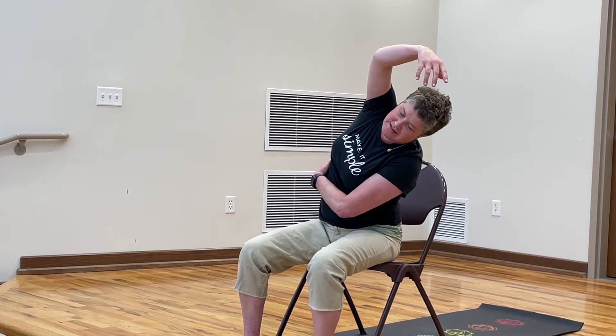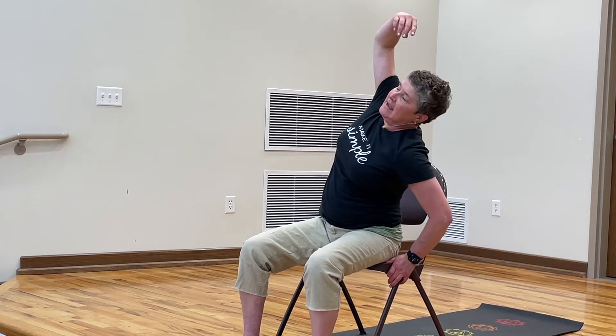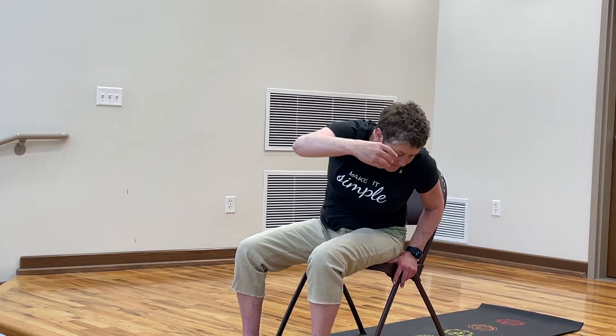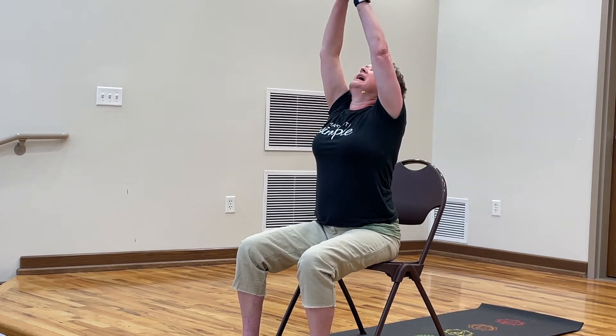Continue to take those deep breaths, guide your breath to the side body. Drop your shoulder forward. Inhale. Exhale. Lean back if you can. Drop the shoulder forward. Bring it back. Back to center. Inhale, reach up. Exhale. Let's take a double reach — inhale and exhale.